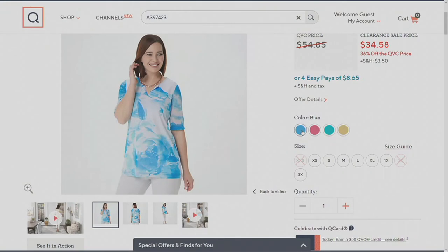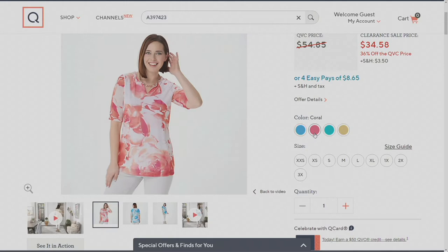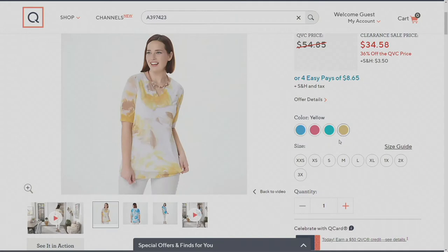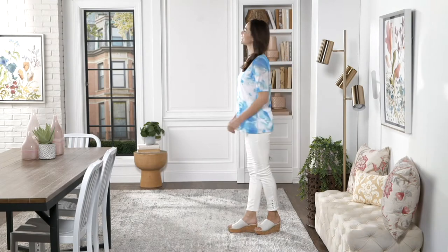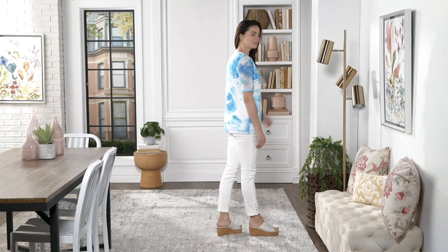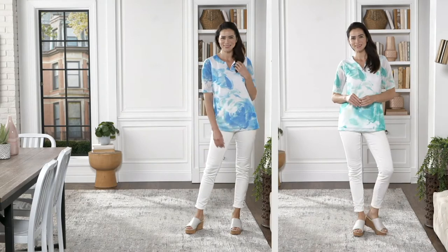The blue kind of reminds me of the ocean. The coral reminds me of flowers — something in the floral range. The spearmint reminds me of the waters of Turks and Caicos. And the yellow, with the white and yellow tones, kind of reminds me of a field of daisies. They're all easy to wear because they're all just shades of one color with white. All machine wash and tumble dry, which is pretty amazing. You can see something different in each one.